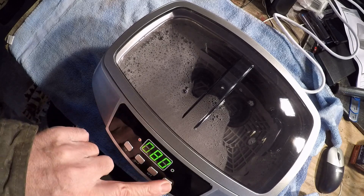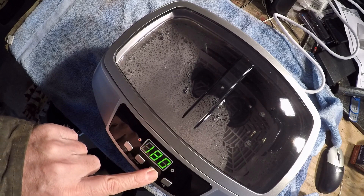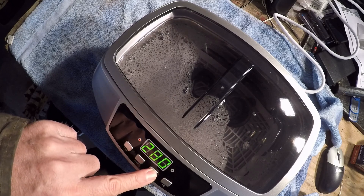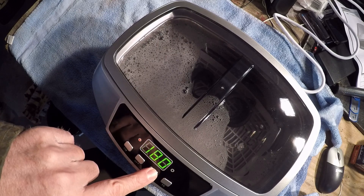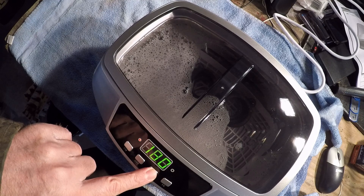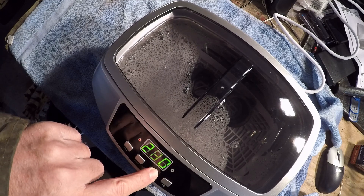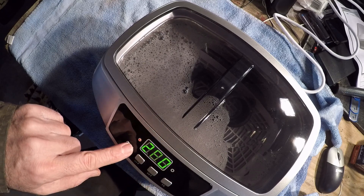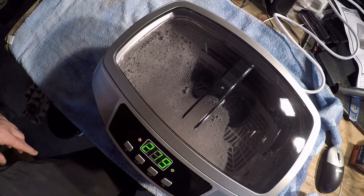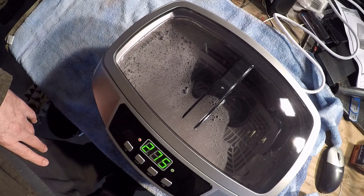Looks like that's 90 seconds. Hit the off button. I want the heat for about 80 seconds — we'll do 280 seconds. We'll come back later and see how it comes out.